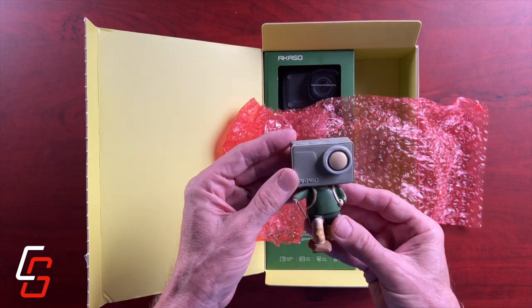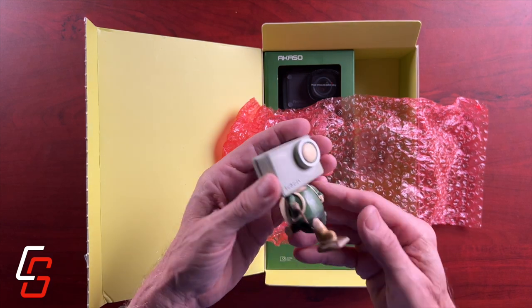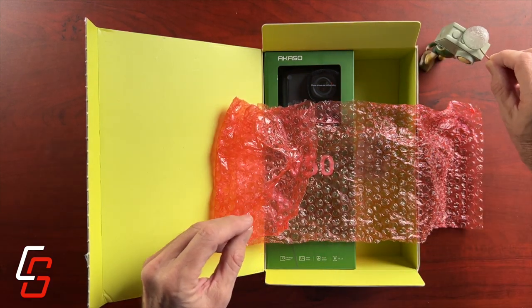This little guy actually has a name — I think it's Acaso. He's a fisherman, and his little fishing net was broken off when I got him.